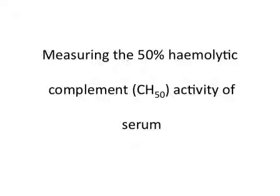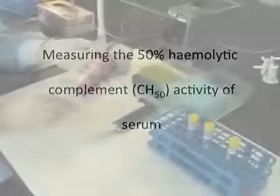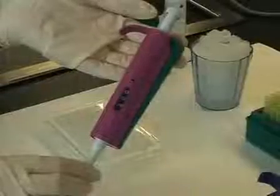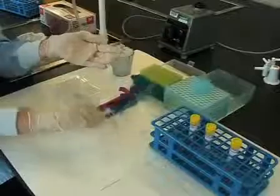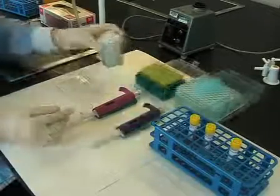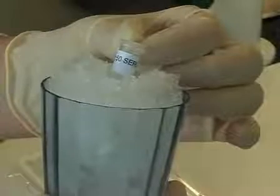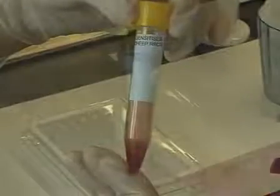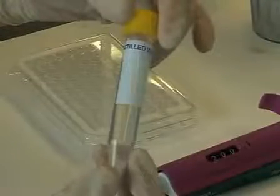Measuring the 50% hemolytic complement CH50 activity of serum. You will need a pipette able to deliver 200 microlitres and one that can deliver 1000 microlitres. Test serum which has been stored on ice. Sensitised sheep red blood cells. Veronal buffered saline. And distilled water.